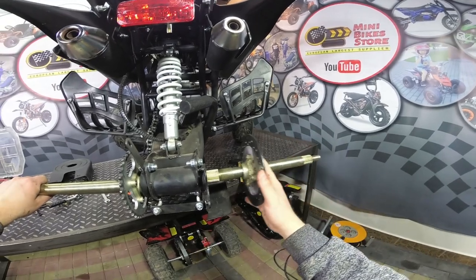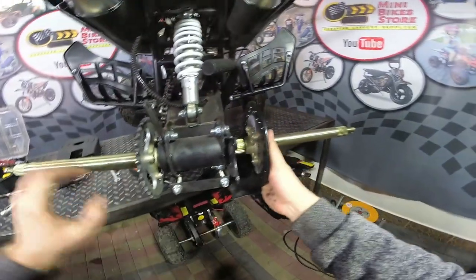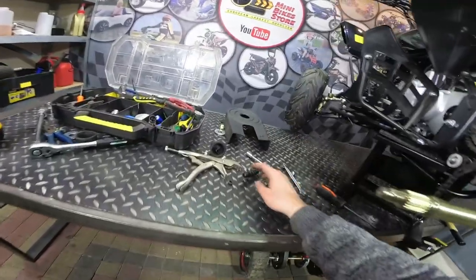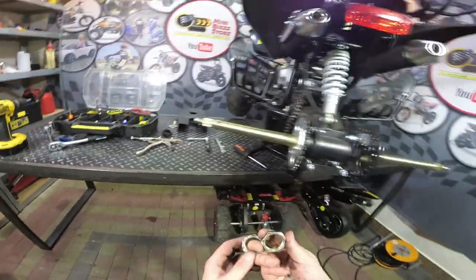So you have the axle in position. The next step is to install the disc brake from the other side. Then you can secure it with the nuts.